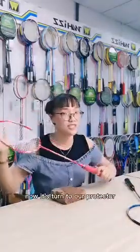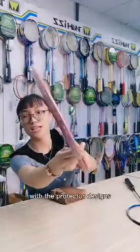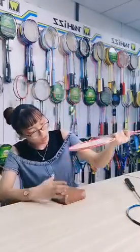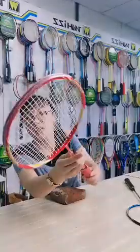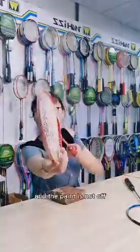Now it's the turn of our Protector racket kit — with the Protector design. Now I wear it again and again. Wow! Perfect! You can have a look. The Protector will fully protect the string, and the pin will just blow off safely.